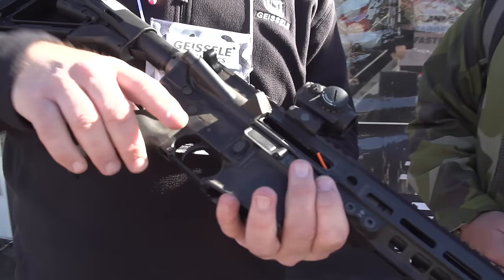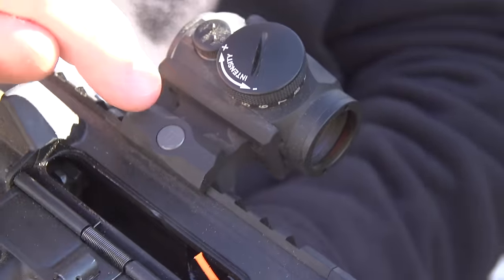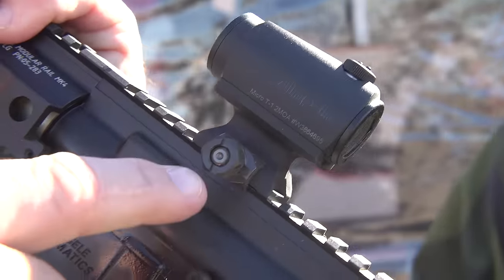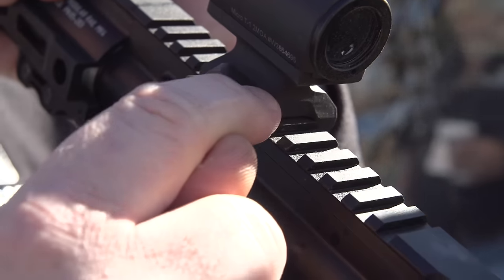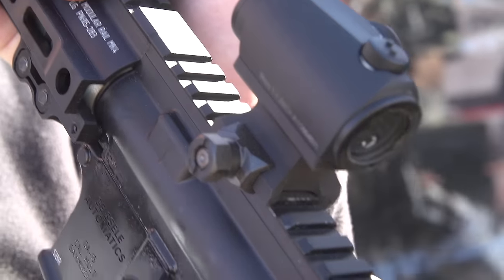This right here is our optic mount for the Aimpoint T1 and T2. We also have a similar mount for the Trijicon MRO. Just like our cantilever-type optic mount, this is made from a solid billet of 7075 T6 aluminum. You'll notice the extensive machining — all the edges were gracefully machined away, not only to make it comfortable to your hand but to save weight. It uses a cross bolt that provides 1,400 pounds of clamping force. The clamp has a full top angle — many clamps have only a small sliver — which along with the bottom angle allows the cross bolt to clamp the scope very securely.